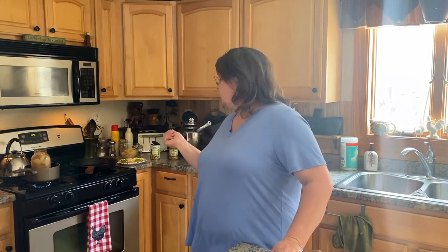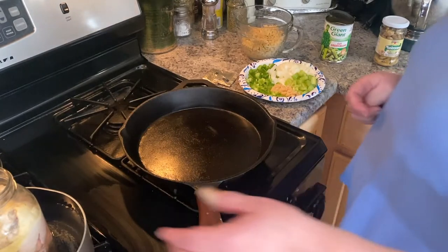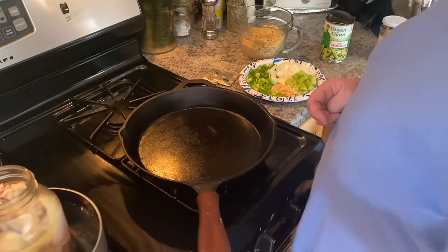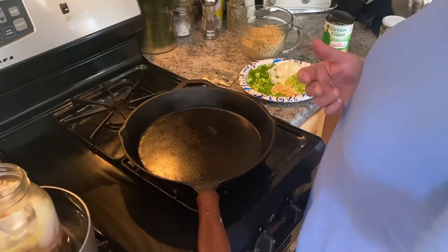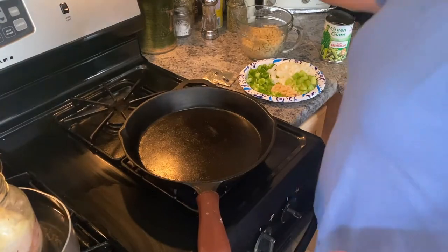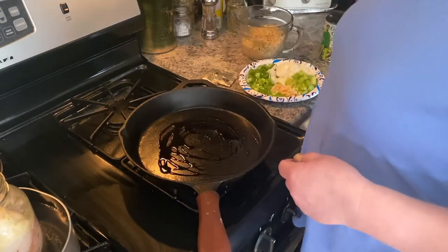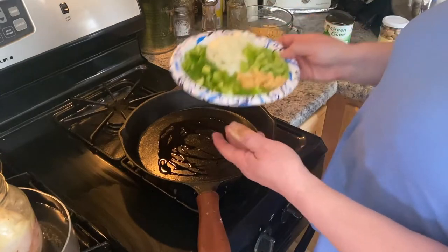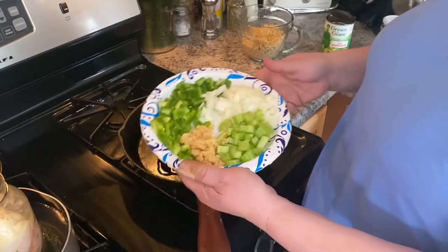I cooked up two packages of ramen noodles like you normally would — I didn't show that because it's pretty easy — and I chopped up my vegetables. The other reason I'm heating the chicken is that it's a small-mouth jar and it's really hard to get the chicken out. As I pull it, it's just falling apart which is awesome, but heating it up makes it come out a little easier. I'm going to splash a couple tablespoons of olive oil in the pan.